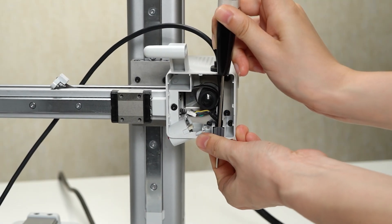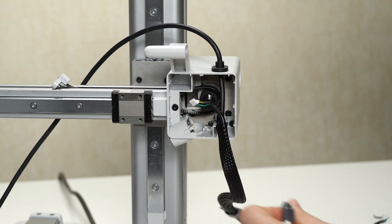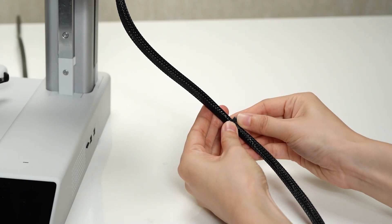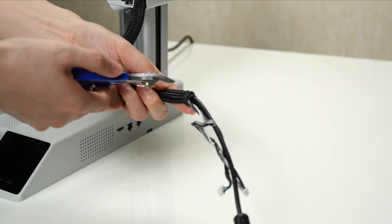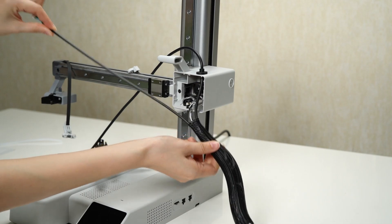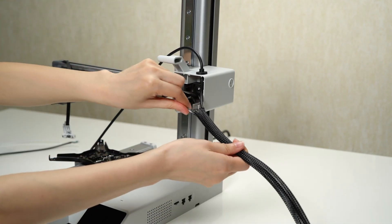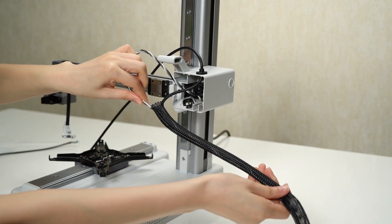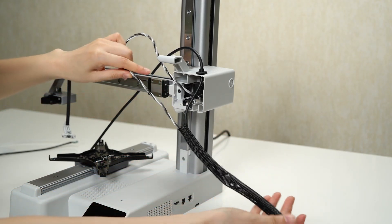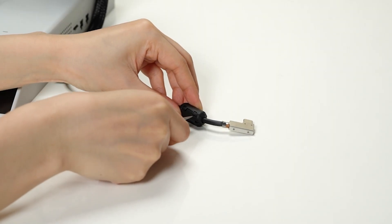Remove the cable clip that is securing the cables in place. Take care to handle the cables and components with caution while removing them. Tear off any tape that may be securing the camera connection cable and X motor cable. Carefully pull out the camera connection cable and X motor cable from their respective ports. Locate the magnetic ring and remove it from the cables.